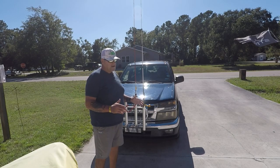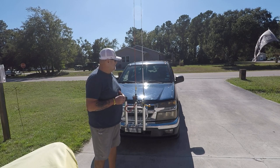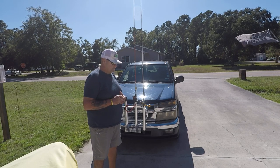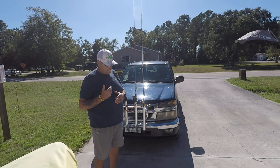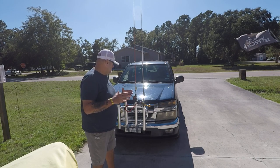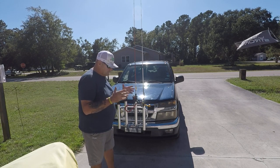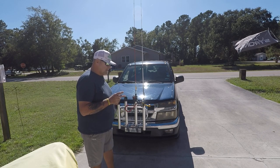Hey guys, Captain Cook here. Welcome back to the channel. This is take two because I already recorded this down on the water this morning, but the video froze and all that good stuff — that's just what we put up with. But today we're here to look at a couple of rods.